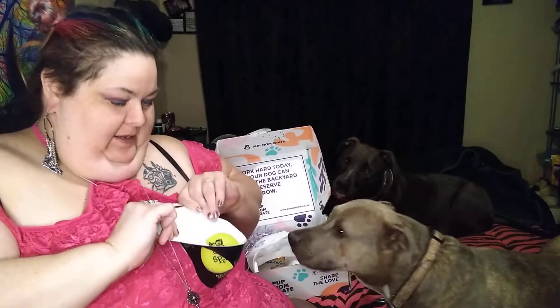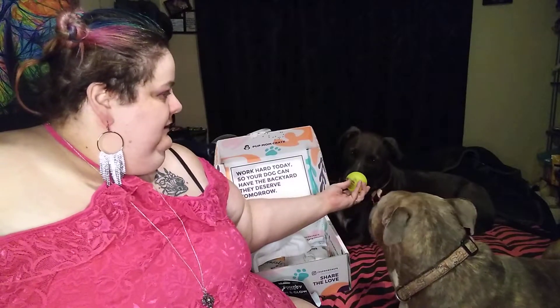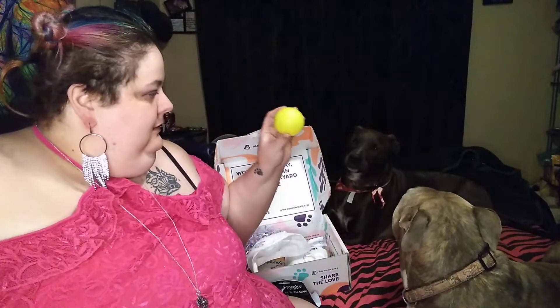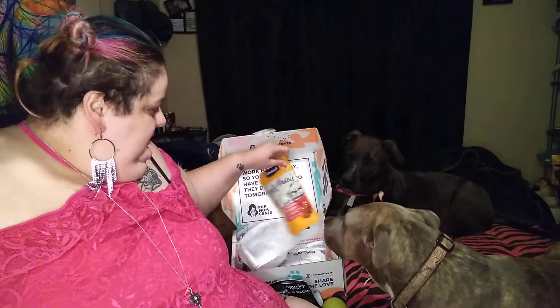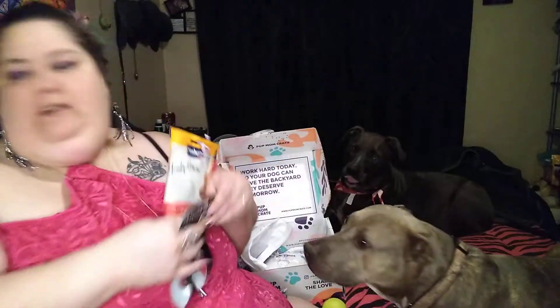She is just a foster dog, so she goes to her new home. You want a ball? Does it squeak or taste like something? Here you go, Lola. Catch! Good girl. She's like, it wasn't a treat.